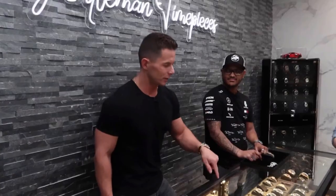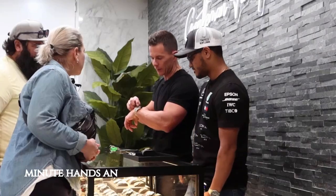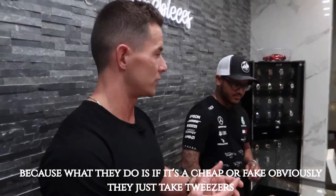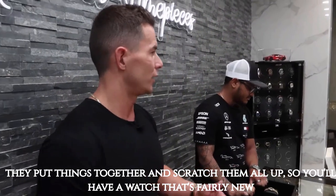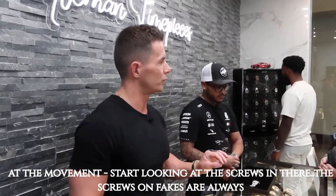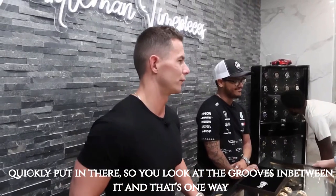You don't even have to go that far because most people don't know what that is. The first thing to look at is the hands. If it's a fairly new watch, look with a loupe for debris or rough scuff marks, because on a fake they just take tweezers, put the hands on, and scratch them all up. So you'll have a watch that's fairly new but all scratched up. If you take it apart, look at the screws in the movement — on fakes they're always jagged, very quickly put in. You look at the grooves and that's one way to tell.